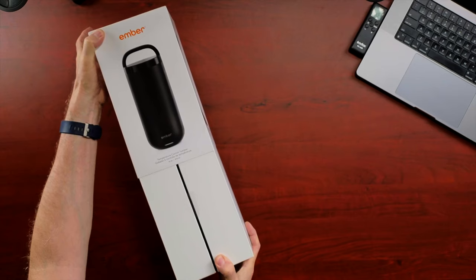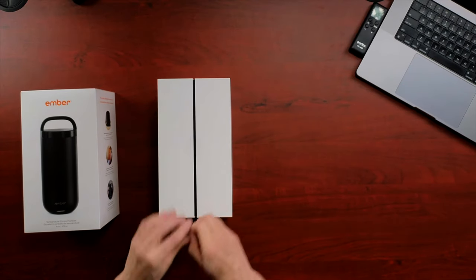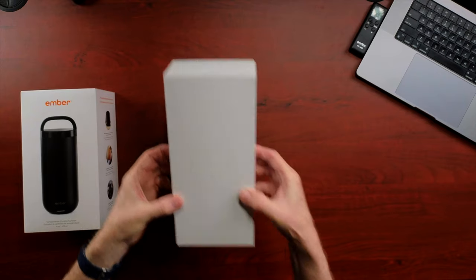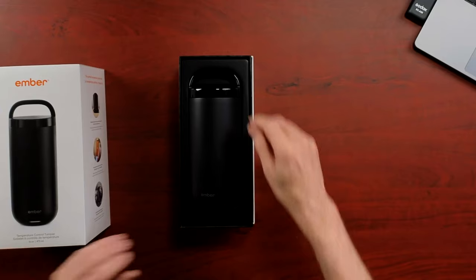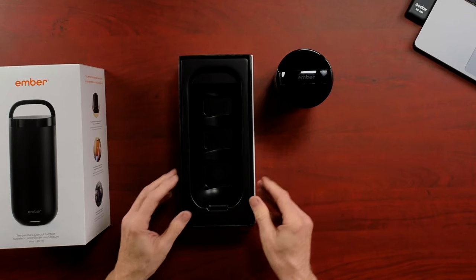Very nice packaging. Wow, very, very nice looking. Just like my other Ember Mug — super high quality. It's honestly not that much heavier than my regular mug, even though it looks like it's about twice the size. It has a nice handle on top; we'll go over that in a second.